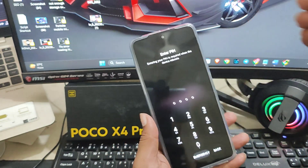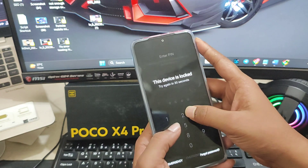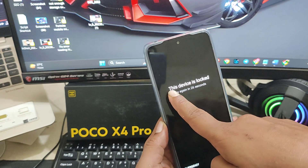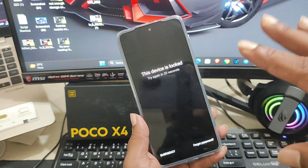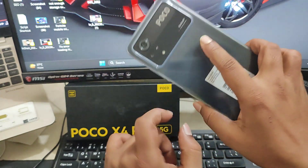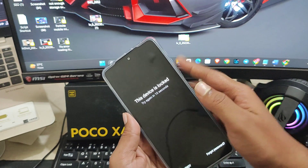Hello everybody, welcome back to the channel. My name is Joy and today I'm going to tell you how to bypass your fingerprint, pin, pattern, or whatever you use on your phone if you forget them. If it says your device is locked or your fingerprint doesn't work, here is what you need to do on your Poco X4 Pro — or any other Xiaomi device, you can follow the same process.